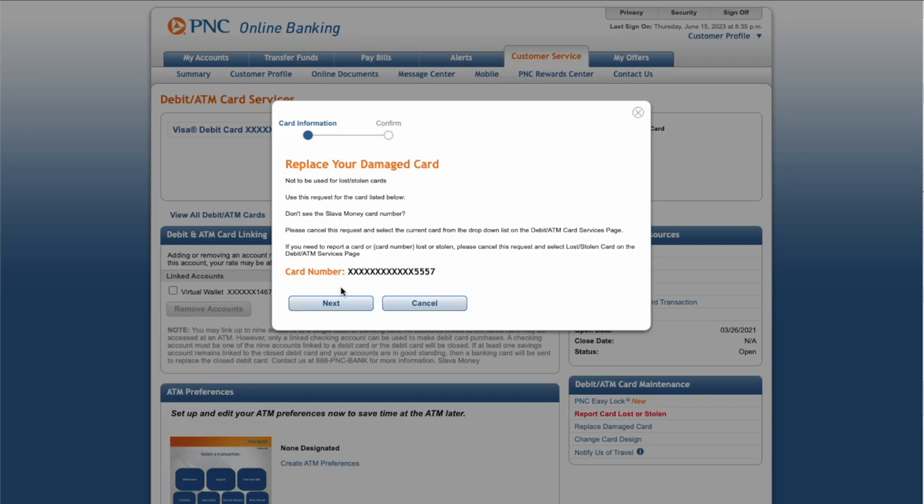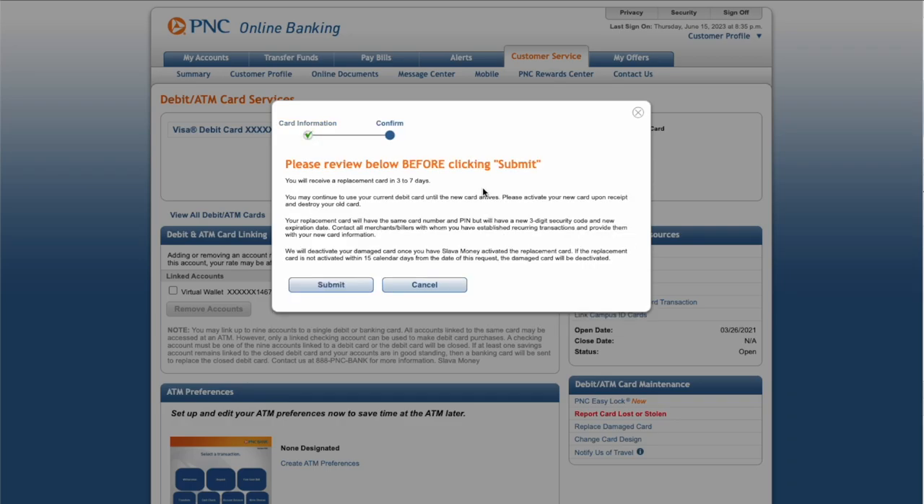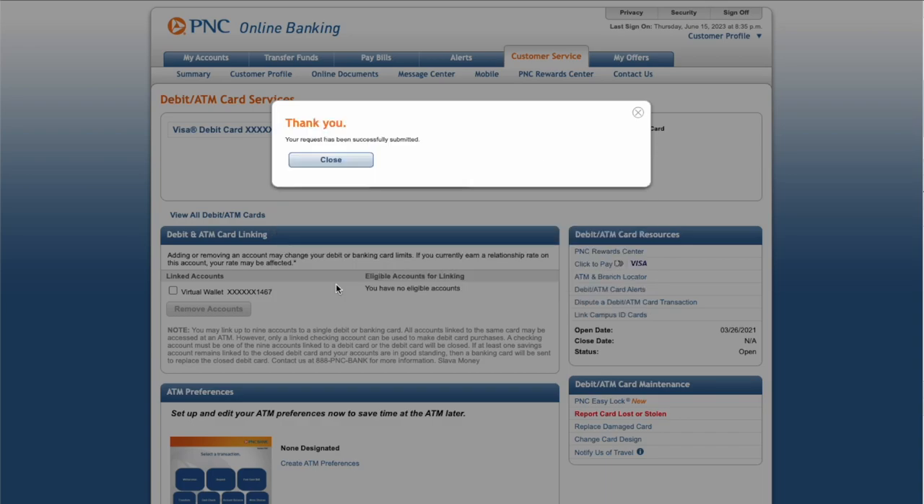Next, confirm the card and click next. Then review everything one more time and click submit. You should then see confirmation that the request was sent.